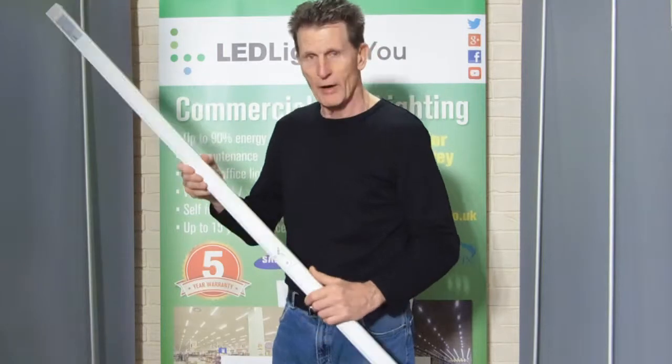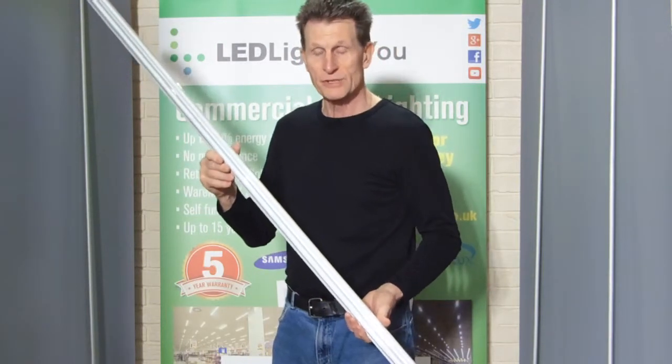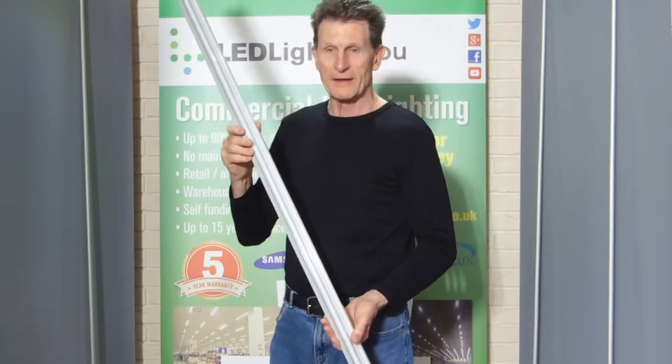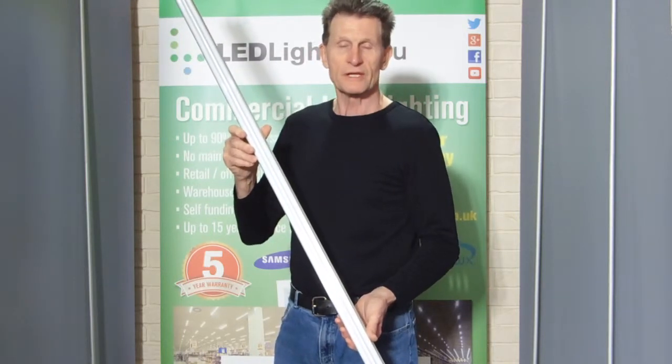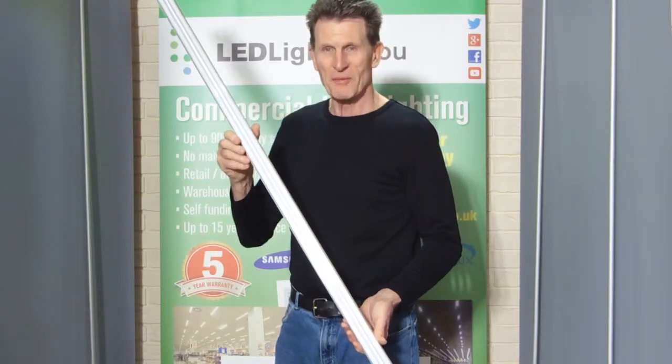So a very high quality product. These are around 40 pounds each — a very good replacement for a standard twin six-foot fluorescent, for example. Thank you very much.